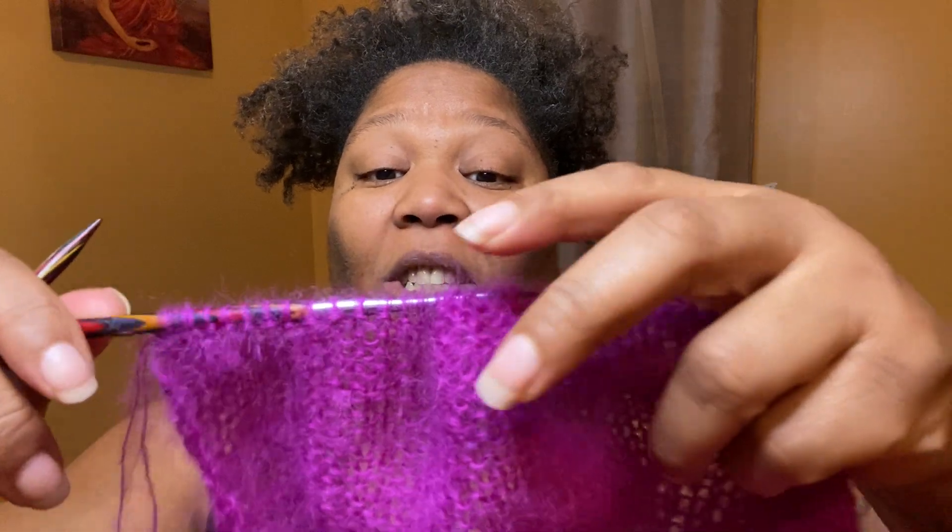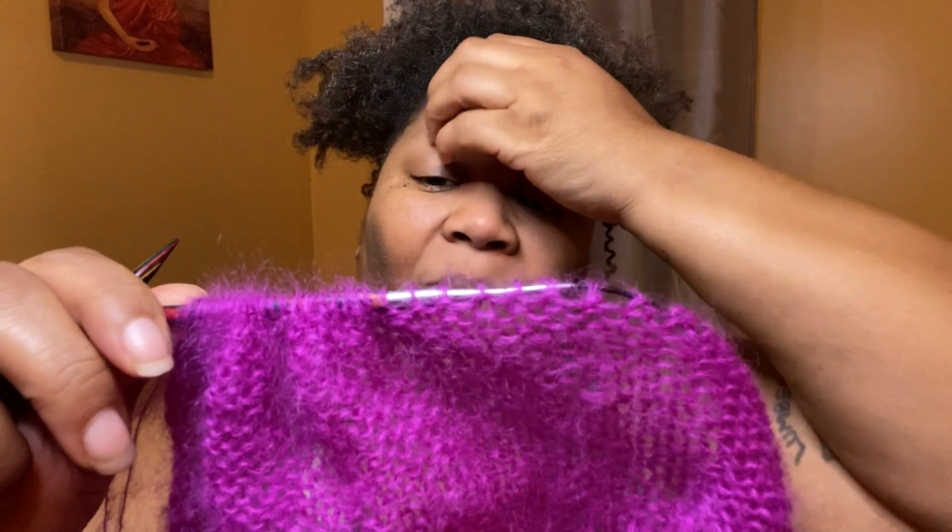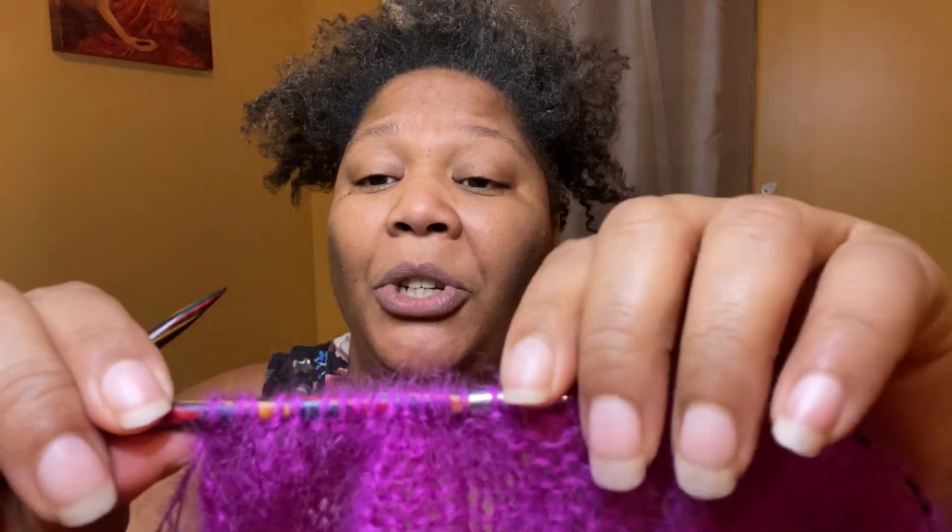Those are the things to be cautious of when using mohair — take your time. I move fast, and I had a lot of dropped stitches when I first started knitting because of that. With mohair, you can't move fast unless you're an advanced knitter. Since this channel is more for beginning knitters, we tend to move fast because we're excited, but you can't do that with mohair unless you're really good at what you're doing.